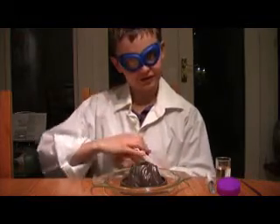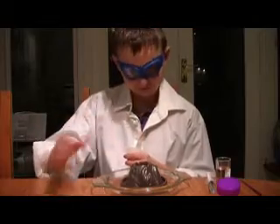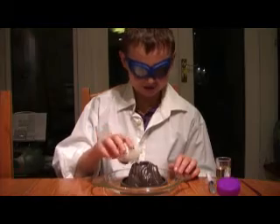Add your food coloring at this stage if you want it, or you could buy some that already has food coloring in it. Next, add your vinegar.